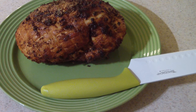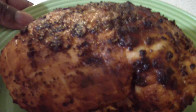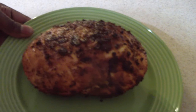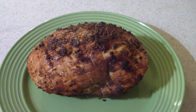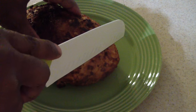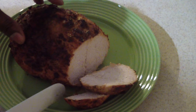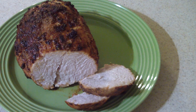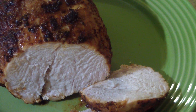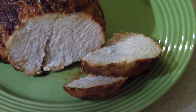Alright guys, this is what it is — let me give you a closer look. Not bad, not bad at all. Let me go ahead and cut into it, let's see what we're working with here. Look at that right there — come on now! See the smoke coming out of that? Come on now.